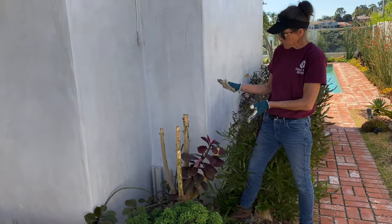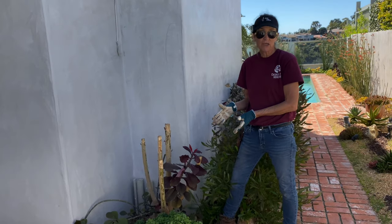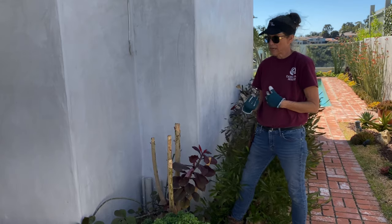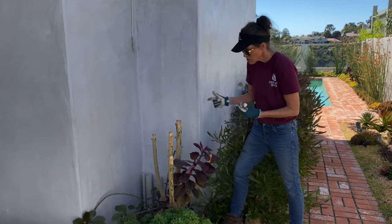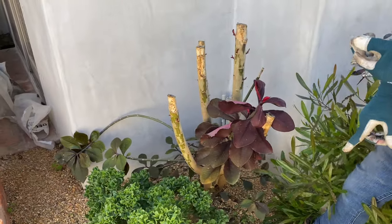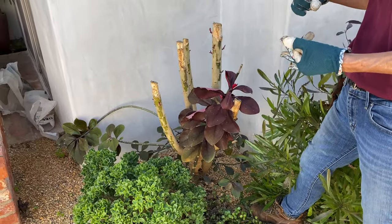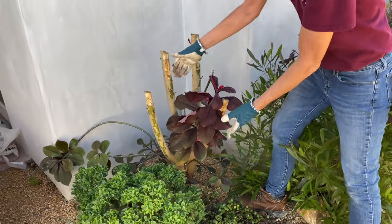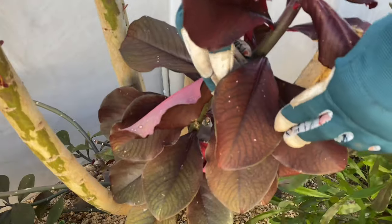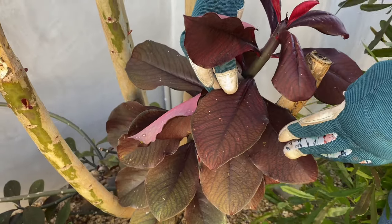As far as irrigation, synadenium grantii does not require much — infrequent watering — but if you don't water it at all it will drop its leaves, and nobody wants that. Also, these leaves are very sensitive to hail, to wind, to environmental toxins, and to insects.